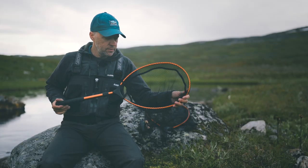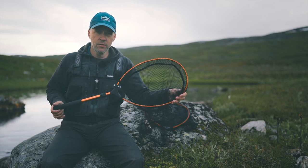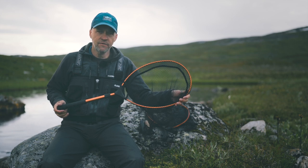So this is the new Guideline multi-grip nets for 2022. If you want more information, have a look at our website at guidelineflyfish.com.